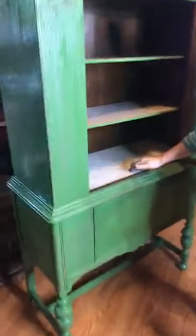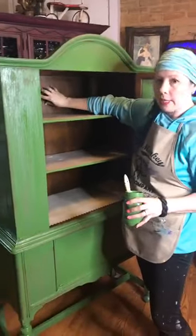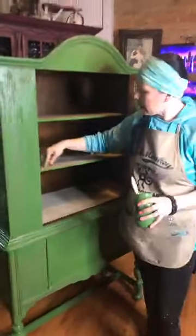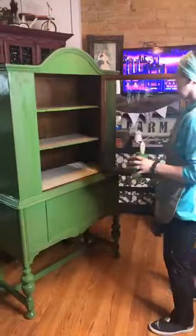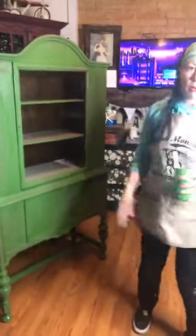Down here you can see there's like some sticky tacky paper stuck down — that's going to be a project to take that up. What I'm going to do is go over the inside with our Brownie antiquing glaze and leave the interior brown. I'm going to go look at Walmart and see what shelf liner paper they have — maybe like black polka dots or a modern kind of color. It could be whatever I want to make it.